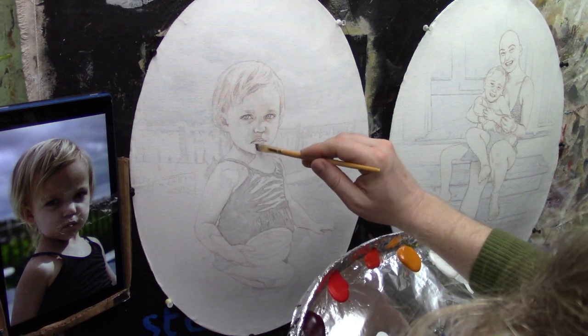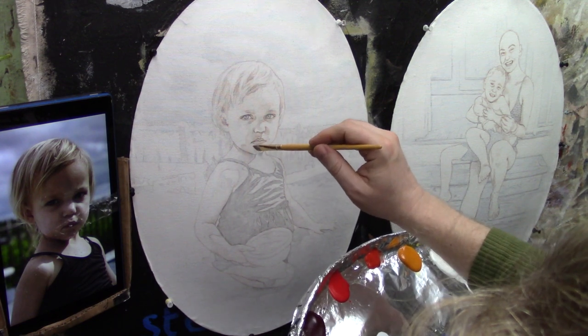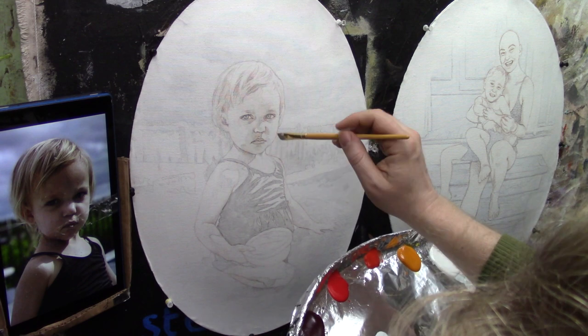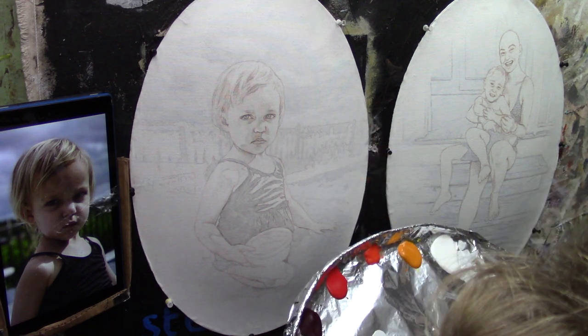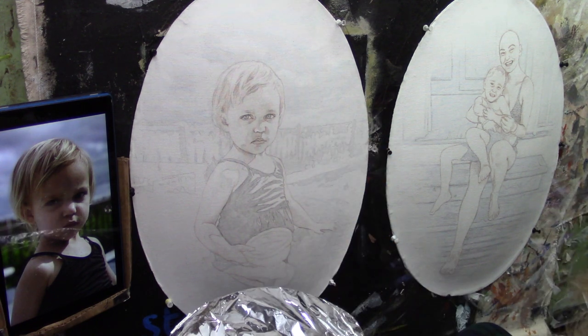I'm trying to differentiate this shadow on her upper lip area and nose, and then this strong shadow going from her forehead over her nose. I'm leaving this area open and bringing the shadow over about this far — this whole area is dark and the chin is dark.